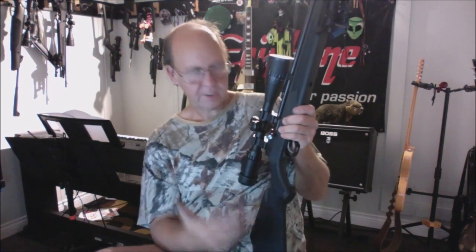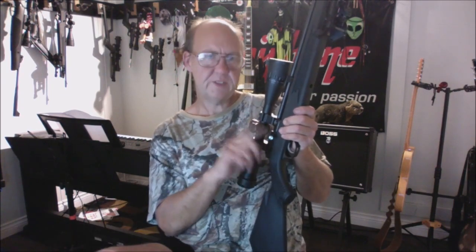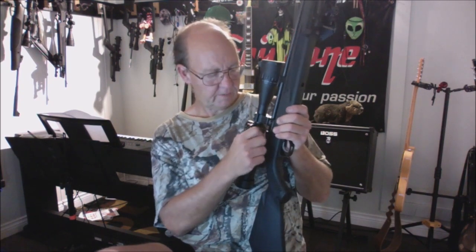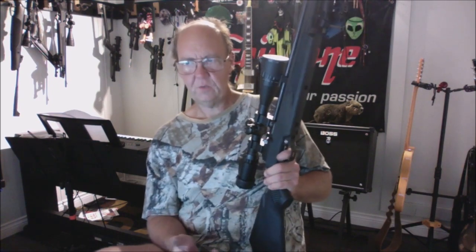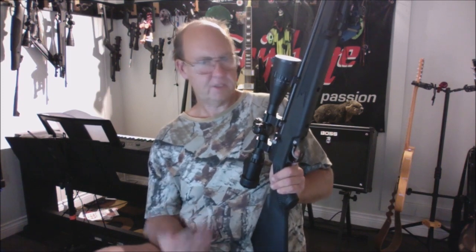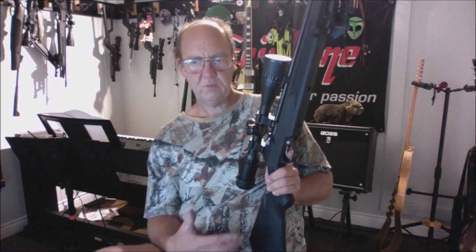The bolt is oversized, which is nice — very strong. From what I understand, this is a second-variant bolt design, much thicker, stronger, and more durable than the first version, which apparently had some problems on the Storm Rider. There aren't many videos on the Trail Scout, which is another reason I wanted to review it — I already own the .177 version.